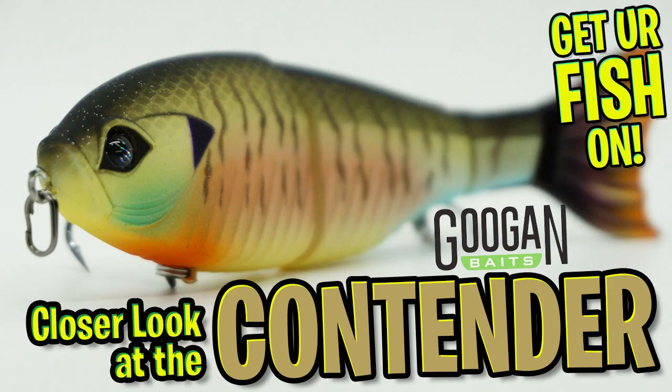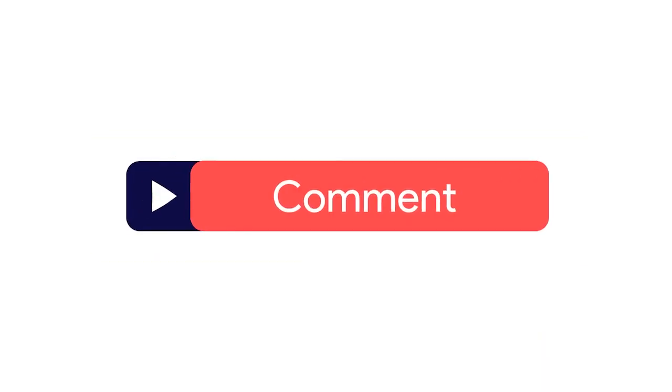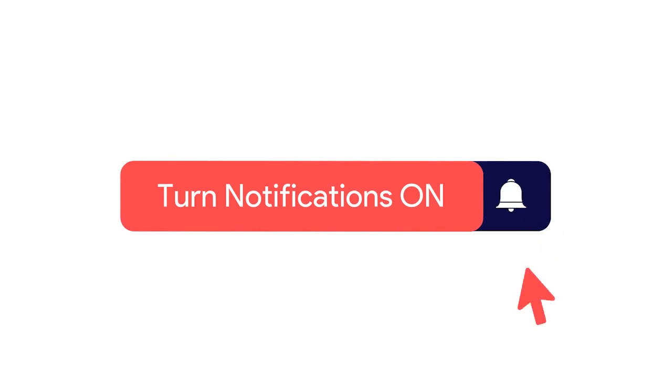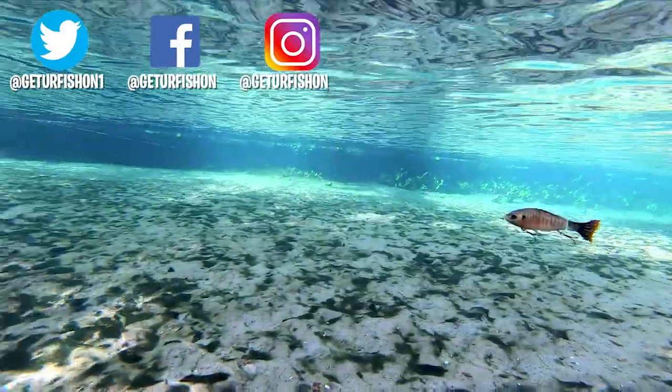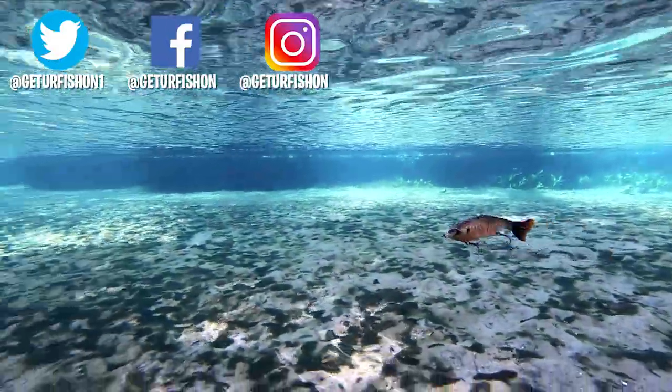Thanks for watching our closer look of the Guggen Bates contender. Make sure you subscribe to the channel, like, comment, and click that notification bell so you know when the next video comes out. Remember, take a kid fishing, get your fish on. We will see you soon. Cheers.